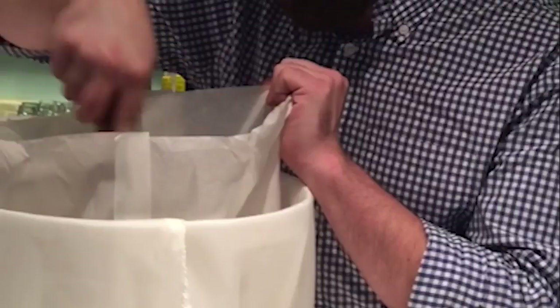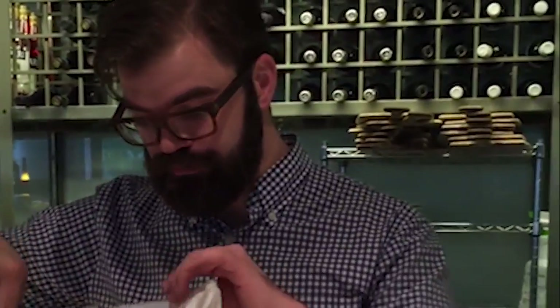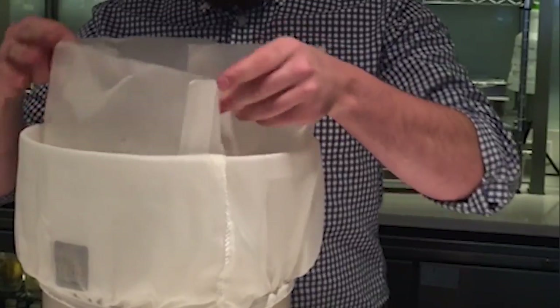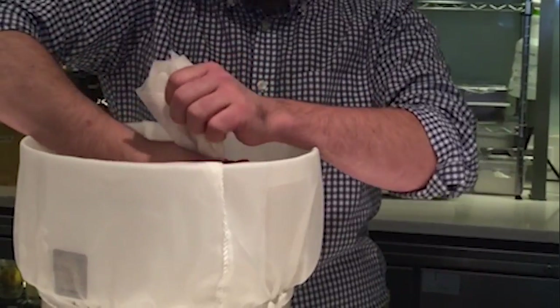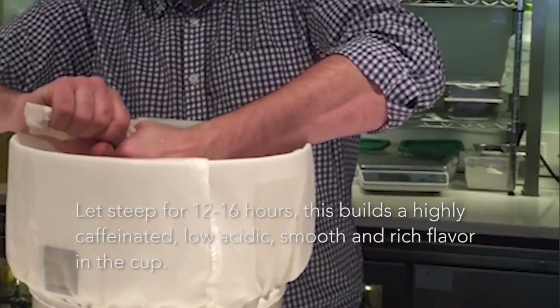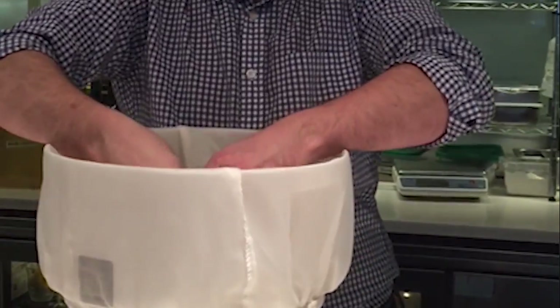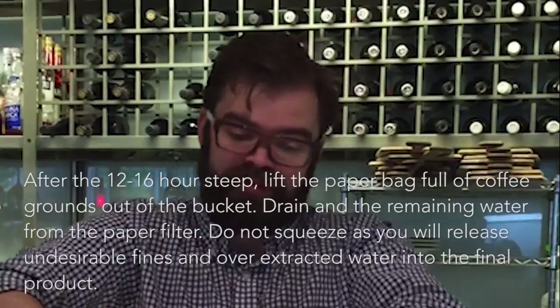Make sure you use cold to room temperature water. If you use hot water, it'll actually start steaming and start the brewing process — you want it cold. So now I'm just going to tie the bag up and set it and forget it. I'll come back 12 hours later, having set this at room temperature just on the counter.